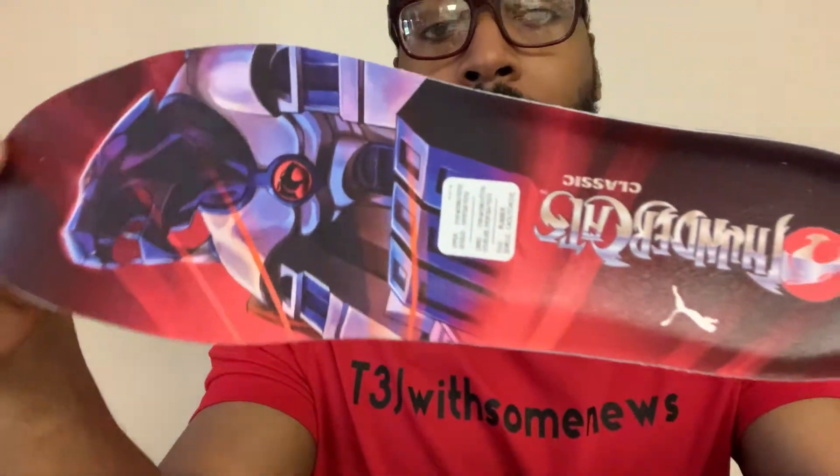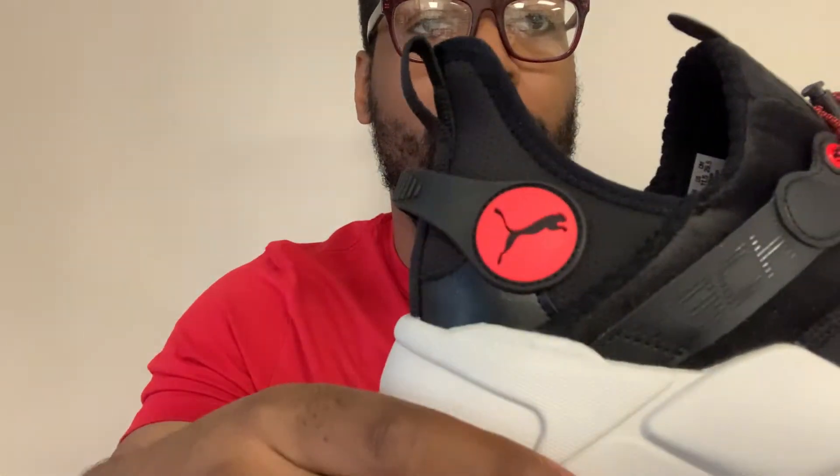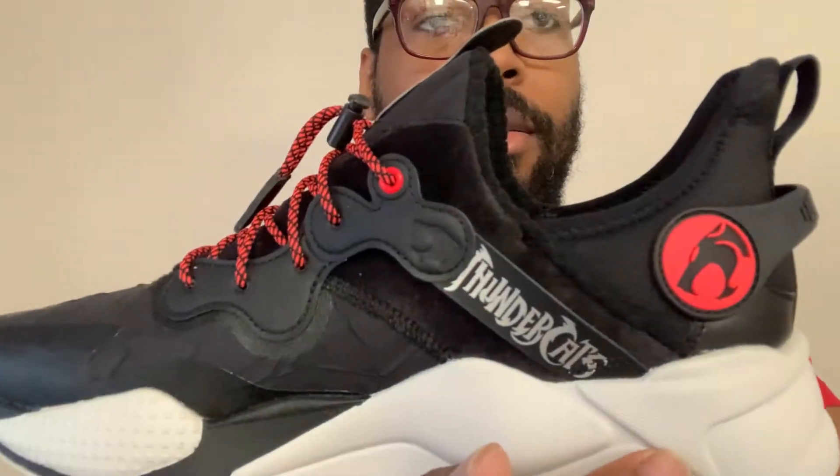They do have another silhouette of the Thundercats — it's called Cat's Lair, I think — but I wasn't really interested in it because it doesn't have the Thundercats logo on the shoe like this one does. So I gave it a hard pass. The box may be customized and the insole may be customized, but the shoe itself just has the Puma logo and the Thundercat colorway — it doesn't have the Thundercats logo or name on it. The name of that shoe is Cat's Lair, but yeah, hard pass.